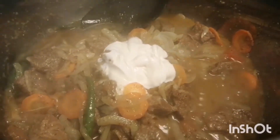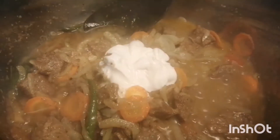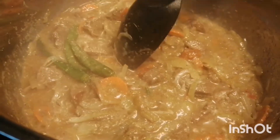Now there goes some sour cream. I had no yogurt so I used this instead. Just mix it properly and give it a good stir so it all comes together nicely. Let it cook for four to five minutes on low heat, stirring in between so that it doesn't stick.